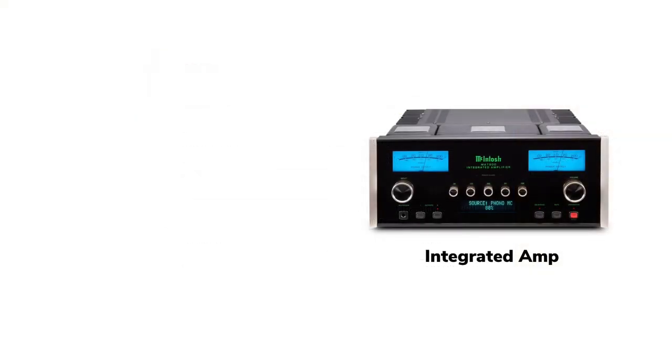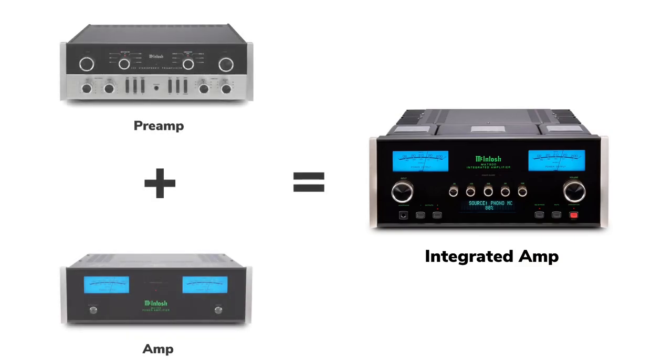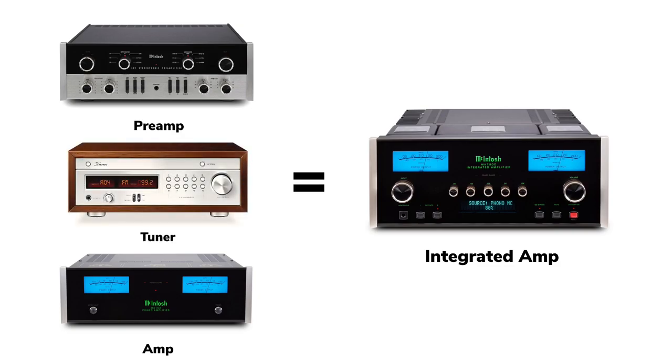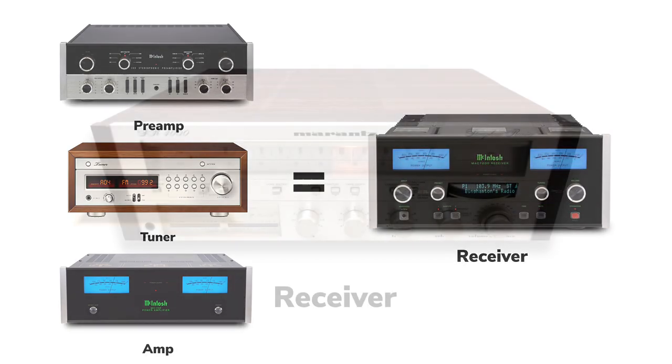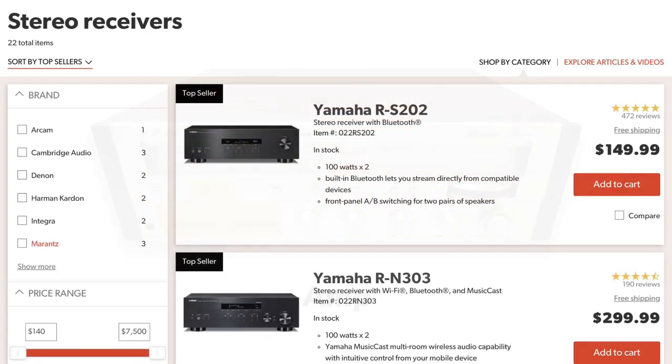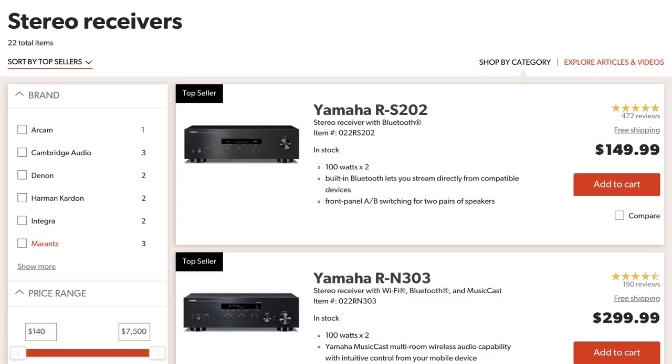An integrated amp is a component that integrates a preamp and amp in one chassis. But what happens if a radio tuner is added to an integrated amp? It becomes what's known as a receiver. Here's the Marantz receiver I convinced my dad to buy in the early 1980s — not the actual one; I regrettably sold that in college, but the same model. It has a preamp, radio tuner, and an amp all in one component. To this day, receivers are popular because they're a cost-effective way to get three audio components in one.